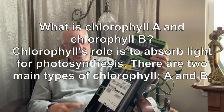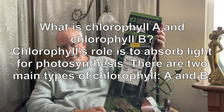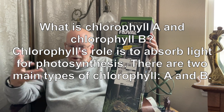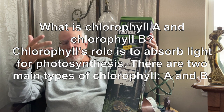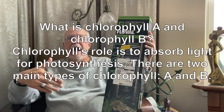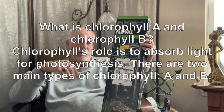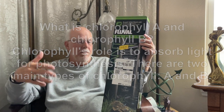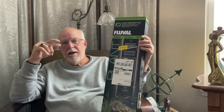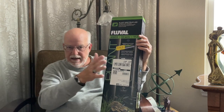These lights give you a lot of bells and whistles. Long ago you'd just get a hood with a Gro-Lux bulb — say a four-foot Gro-Lux for a 55 gallon. If you wanted a different color you had to buy a different bulb. The Gro-Lux enhanced colors but wasn't very good for aquatic plants despite having 'grow' in the name — it was more for terrestrial plants.